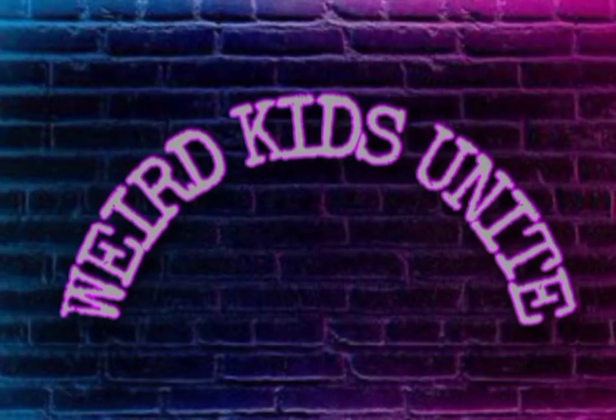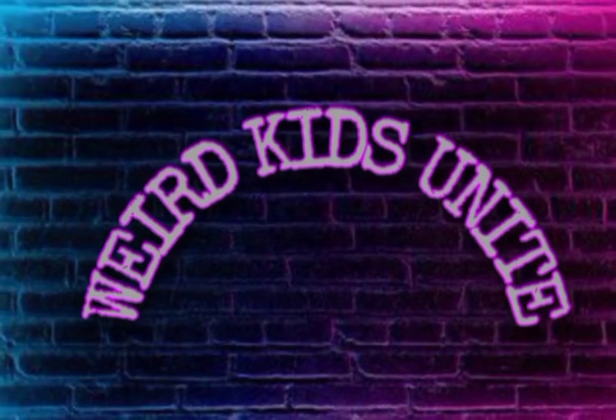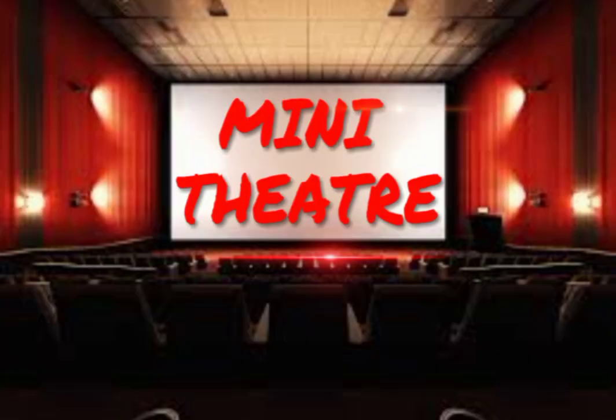Hello everyone! Welcome to our channel, we are kids tonight. Friends, if you are in lockdown, you will see this mini-theatre.